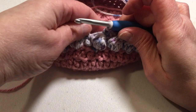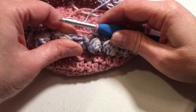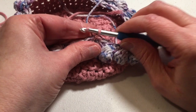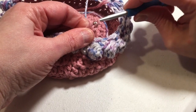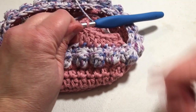Coming up on the end of round 11, doing that last single crochet — we're going to drop the multicolor and pick up our pink to complete that last single crochet. Make sure you have it snug, and slip stitch into the first single crochet to complete the round. Round 12 and round 13 are exactly the same. Chain two, half double crochet into the same stitch, and half double crochet into each stitch around. Please complete rounds 12 and 13 and I will meet you at the end of round 13.